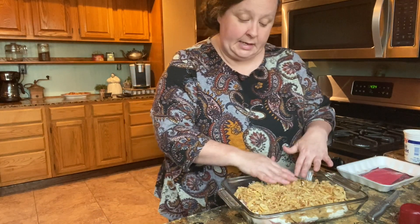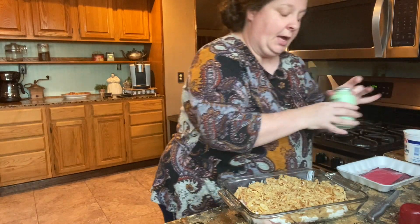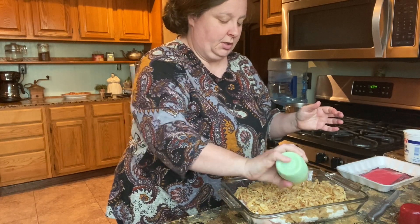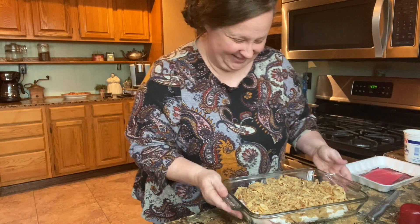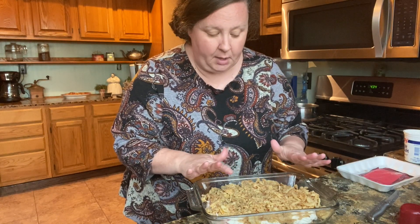See how easy that is! If you wanted to put a little bit of pepper — I like to salt and pepper everything, but I'm not going to salt these because I am using garlic salt — put a little pepper on there, put it in the oven, and that's it. You need to cook this for about 35 to 40 minutes. I'm going to cook mine uncovered.